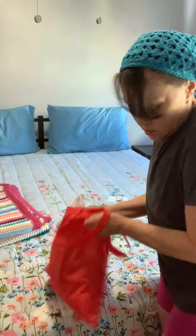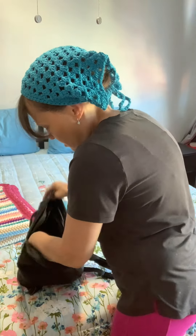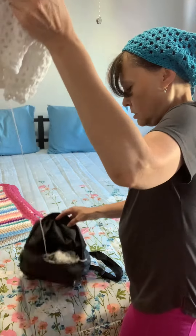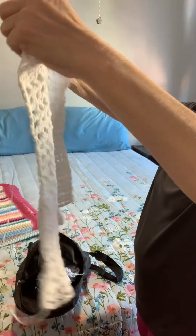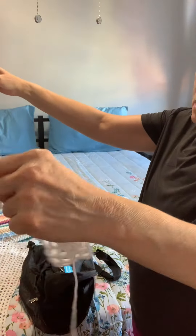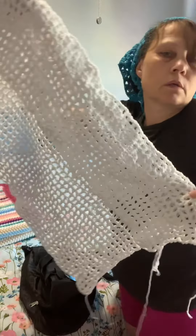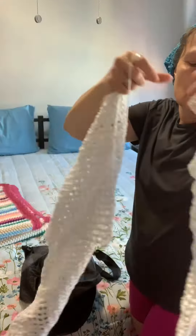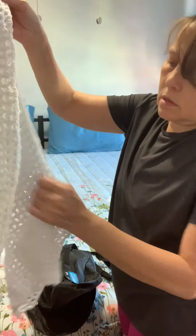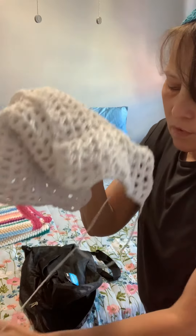I got another summer cotton one in another project bag. I got one panel done on this one — yeah, this one panel is done. And I'm working on a second panel. It's going to be like a shirt cover-up — a mesh cover-up for a tank top. I'm going to finish these. I'm using the Premier Just Cotton yarn from the Dollar Tree store for this.